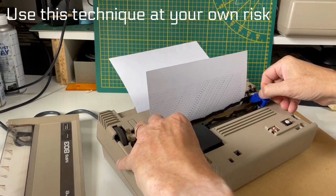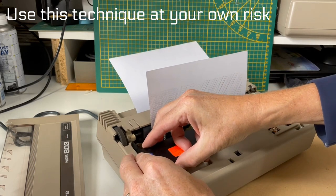Let's try this again. Needless to say, if you try this yourselves, it is at your own risk.